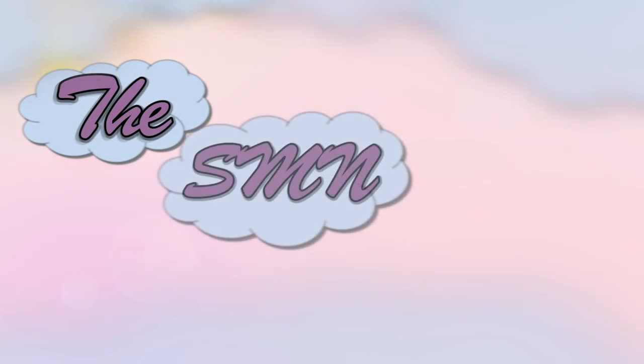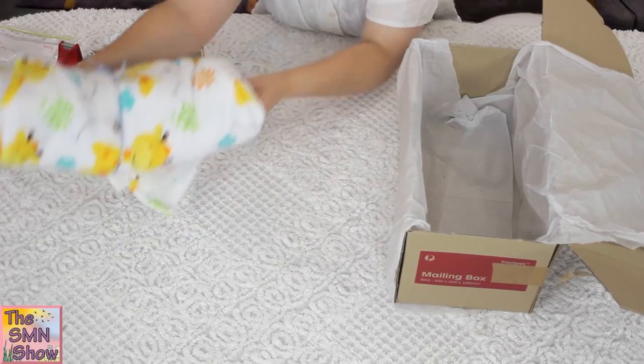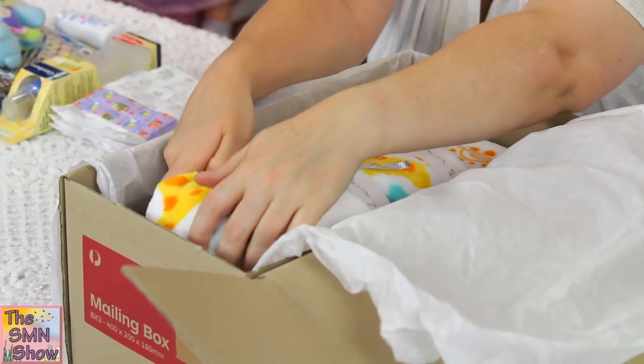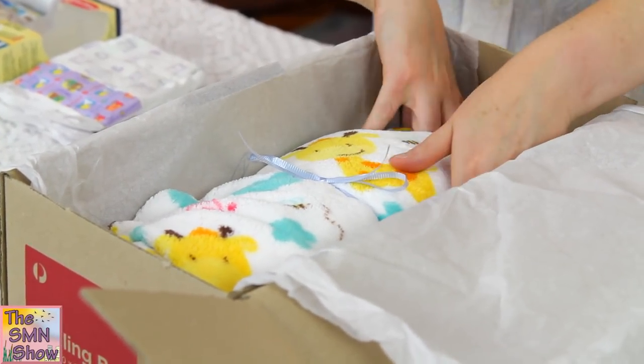I've got his box all lined with some nice tissue paper, so we'll go and clear some space and put him into his box for his trip home. I've got his box all lined and we'll put him in and see how he fits. And he fits really well — nice and snugly and secure.